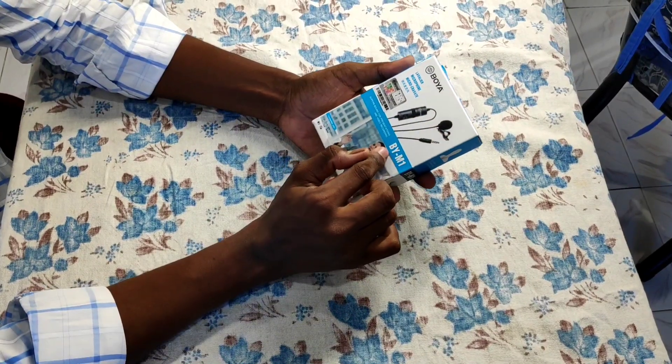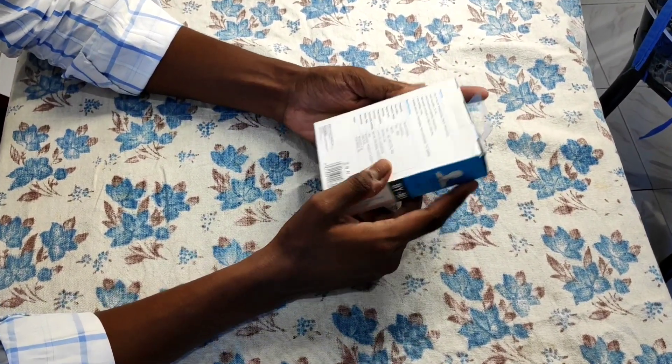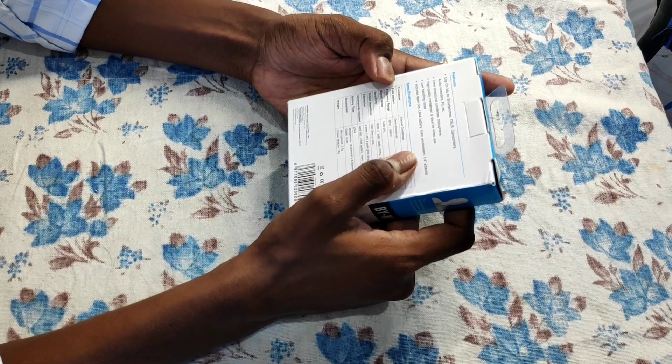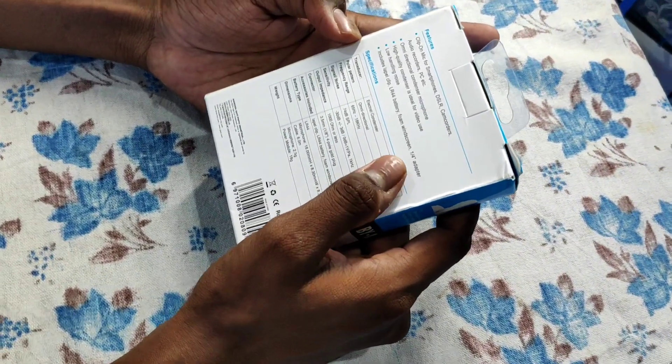This is Boia Mics. This is the model. We are talking about other details — dimensions and weight. Let's take a closer look.